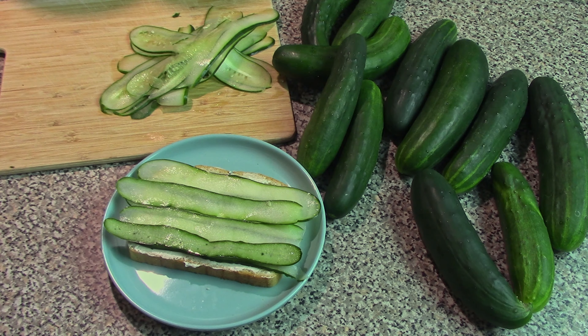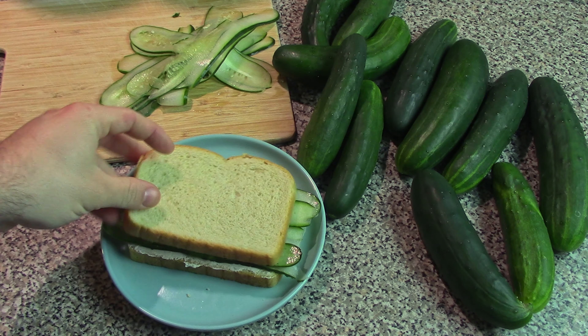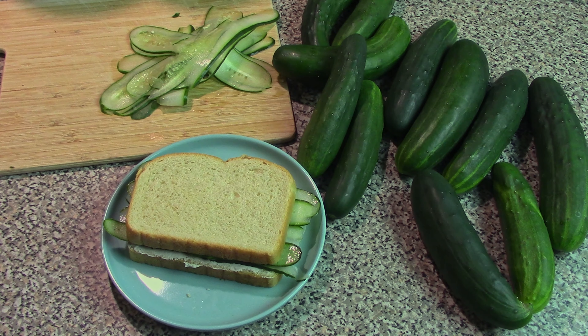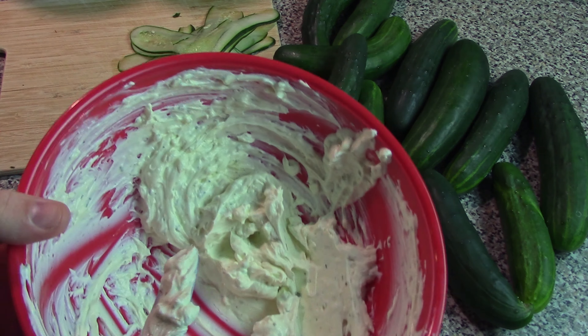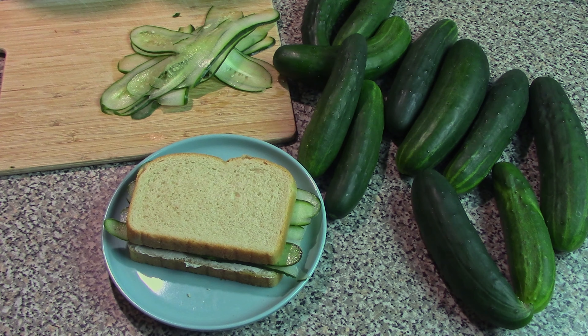There we go, just like that. Sandwich bread on top and there's your cucumber sandwich. Depending on how many cucumber sandwiches you wanted to make, you might have a lot of this filling left over, so you can either make more cucumber sandwiches or you can make other different kinds of sandwiches depending on what you have in your garden.